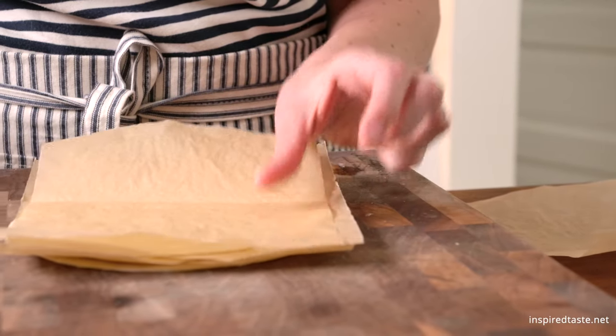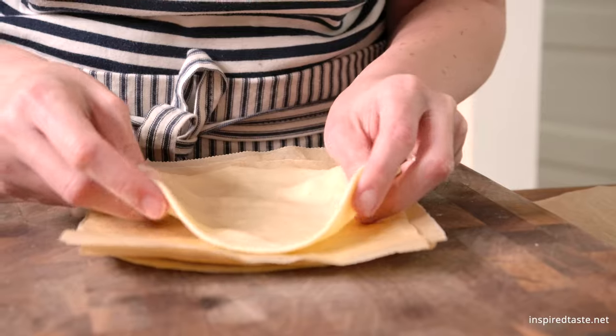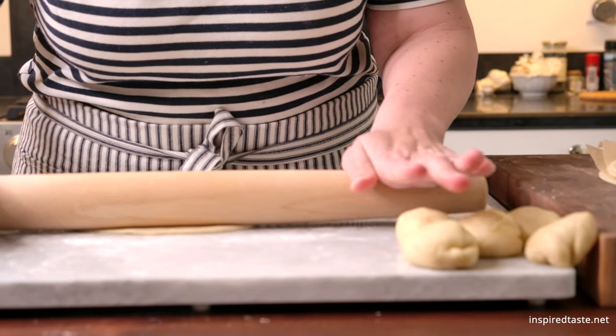When rolled out, stack them using a small piece of parchment paper between them so that they do not stick.